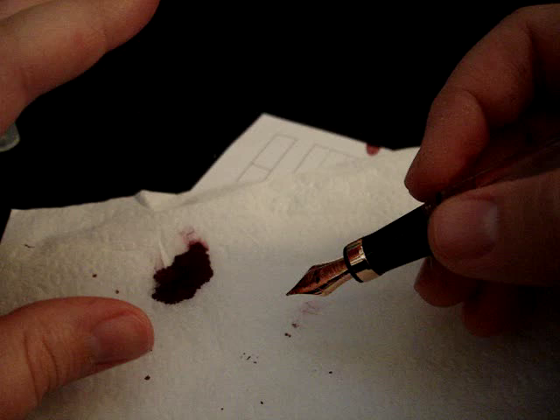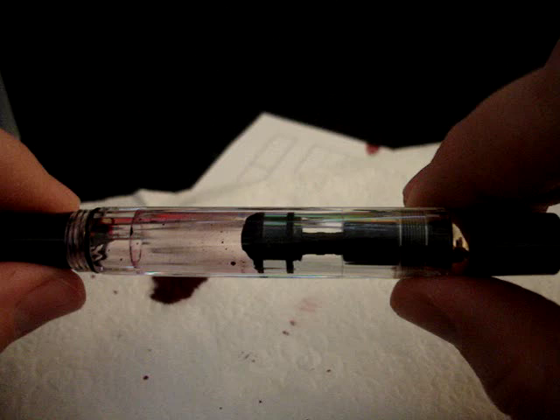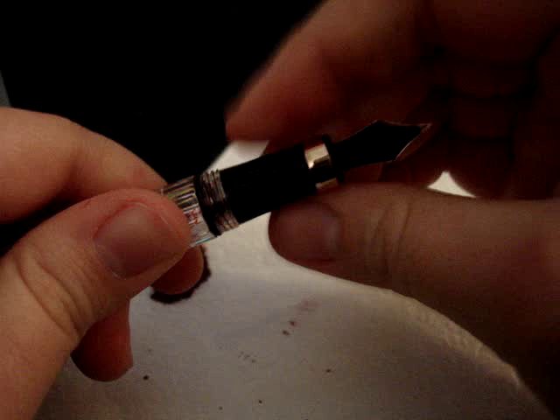I hope if some of you are having the same issue that this is the fix for you. And I hope that none of you are having this issue at all — it shouldn't be an issue in this pen and should be fixed at the manufacturing or design stage.